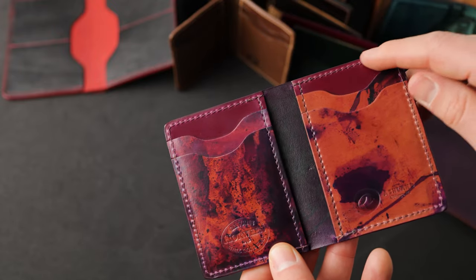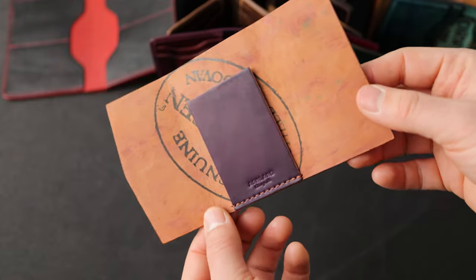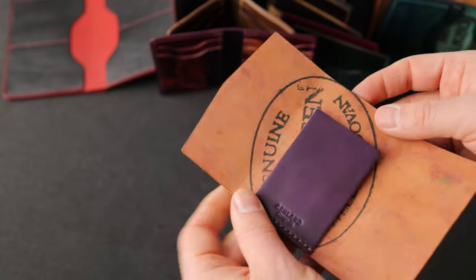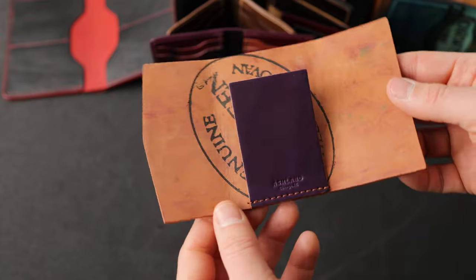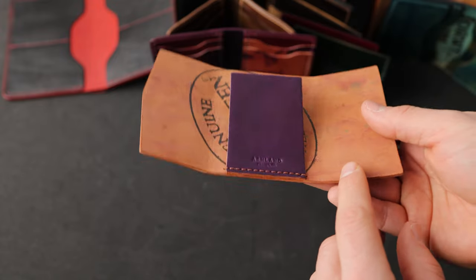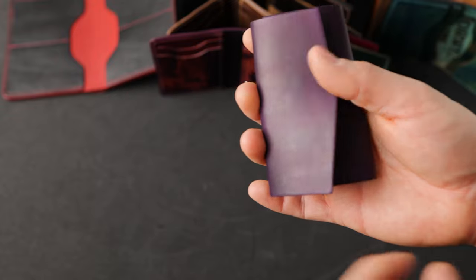This is sitting on top of some magenta shell cordovan for the top two card slots. Now here's a wallet we don't see very often — this is what we call the JR Fold wallet. It was a design made by Arnold Horween Jr., the third generation tanner from Horween Leather Company. He cut one of these for himself many decades ago, so we decided to pay homage to him and make this JR Fold.